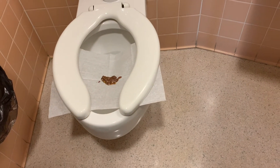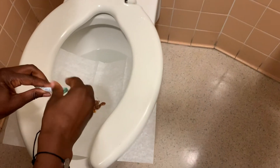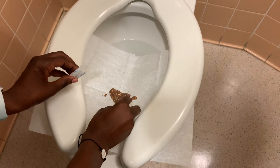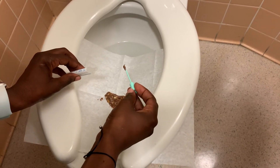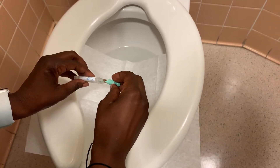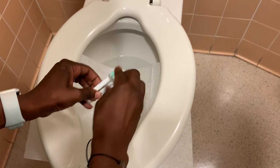After you've had a bowel movement, you're going to take the FIT kit and collect some stool, covering the entire tip of the kit.